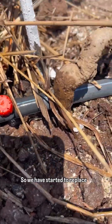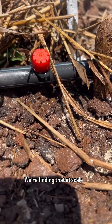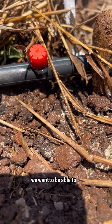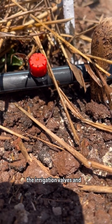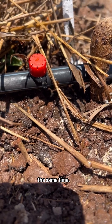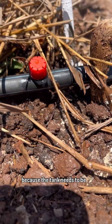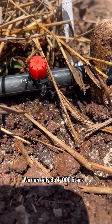We have started to replace the one millimeter micro drip tube. We're finding that at scale we want to be able to automatically open the irrigation valves and water six, eight, ten plots at the same time. But our water infrastructure doesn't really allow for that because the tank needs to be refilled — we can only do 4,000 liters an hour.